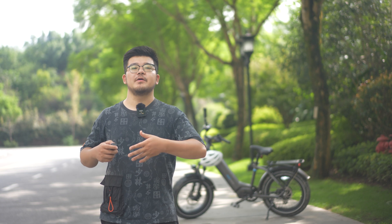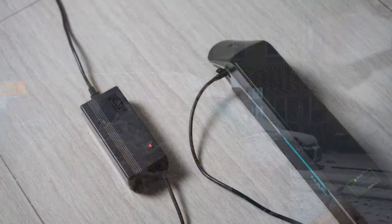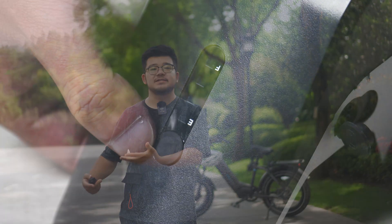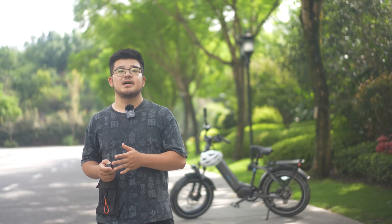In winter, we can charge the battery without that concern. However, many riders unplug the charger before the charging light turns green, worrying the battery will be damaged if charged too long — especially in winter when both temperature and battery capacity are low. Actually, even when the charging light turns green, the battery capacity may only reach 60%. To make your e-bike last longer, charge for one more hour in winter.